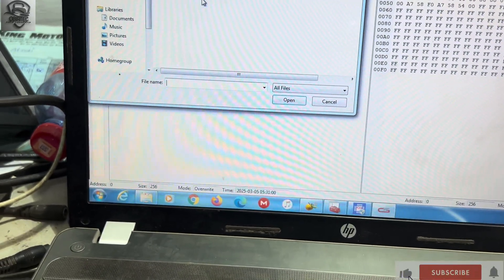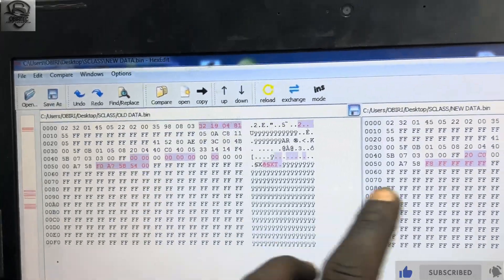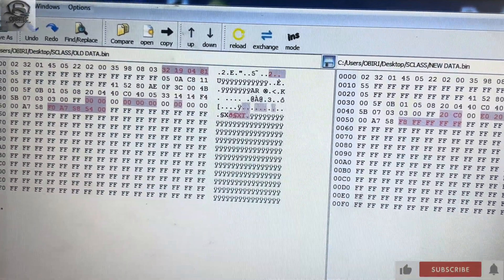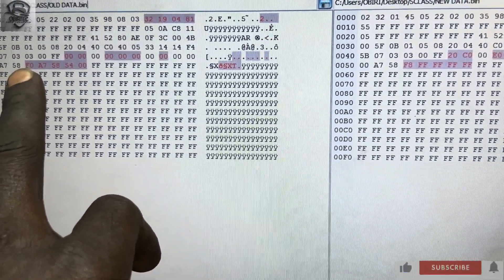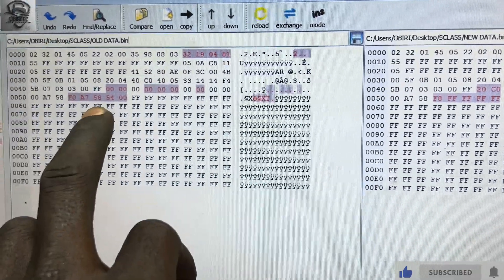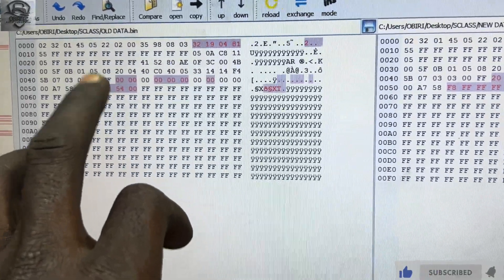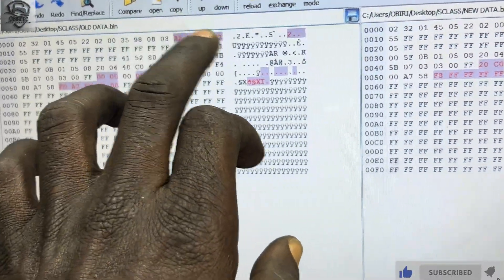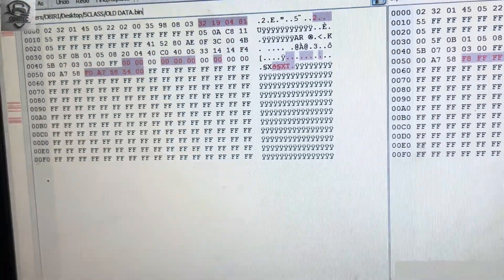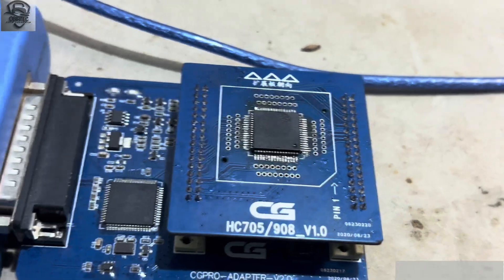We click 'Compare File,' select the new data, and click 'Open.' As you can see, there are already differences between them — the data is different. This is likely the SSID area — it will be either here or here. I need to verify those again. So we are going to write the old data onto the new unit.